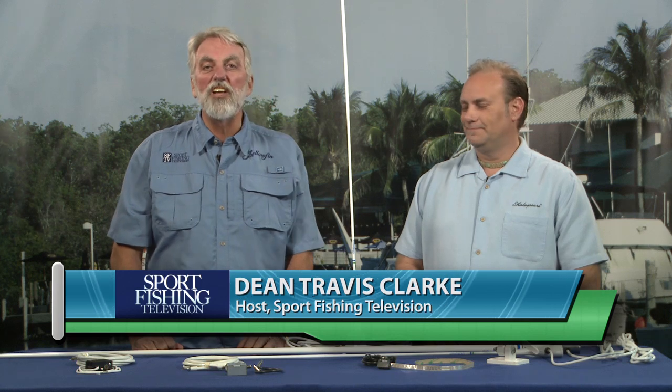I'm Dean Travis Clark, the host of Sport Fishing TV, and with me is Chris Cato from Shakespeare Marine Antennas. Now if your family is anything at all like mine, you like taking your music with you no matter where you go, and on a boat that can be a pretty expensive proposition if you're talking about an MP3 player, a smartphone, or satellite radio. But there's a much more affordable way to go about taking AM/FM music with you wherever you go. Now Chris, why don't you show us how you can do that?